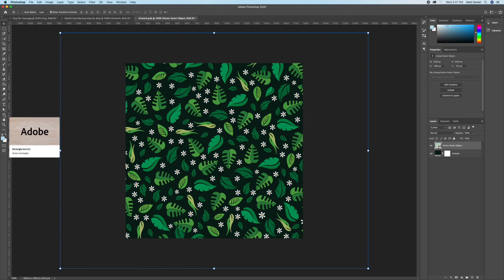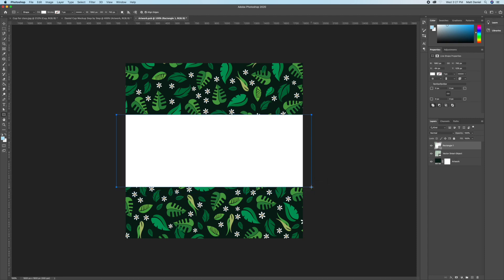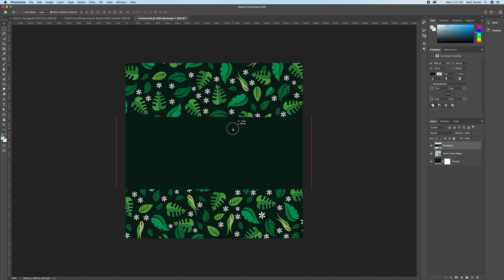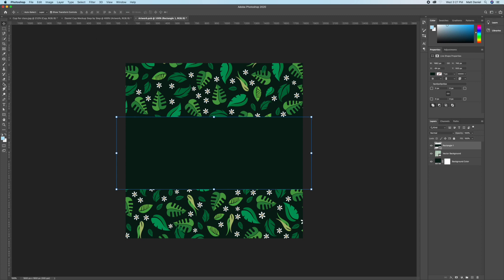Grab the Rectangle tool from the bottom left of the toolbar — this is going to be our coffee sleeve. Change the color; since I already picked a background color it will be saved there, so pick one that looks best. Keep the color scheme simple and rename these layers to best help you stay organized.